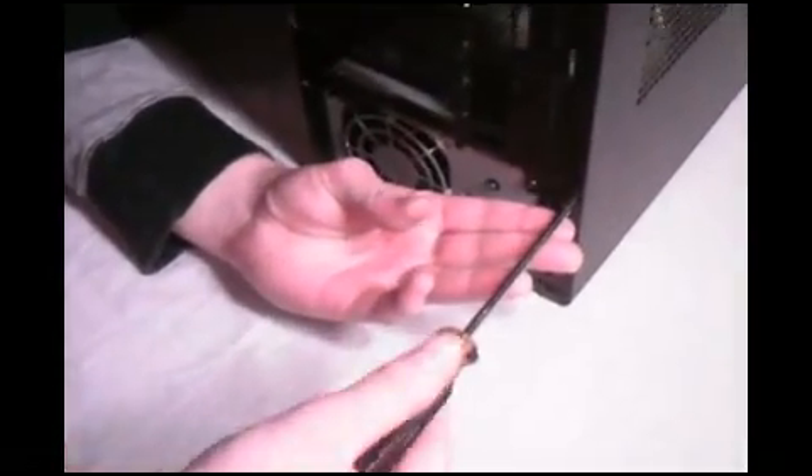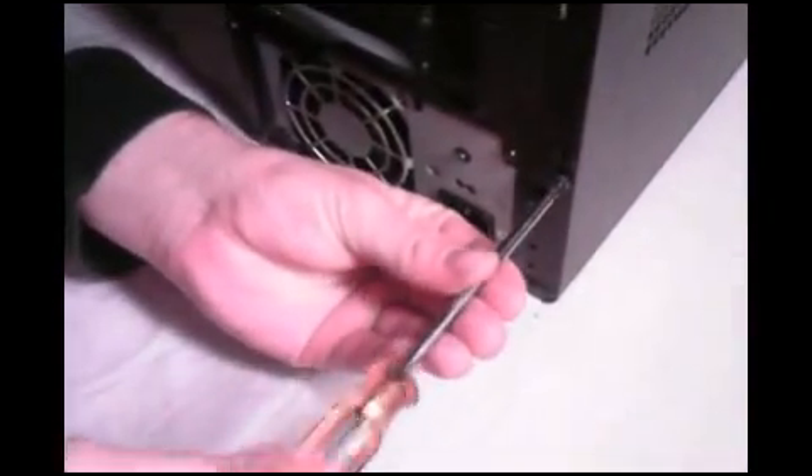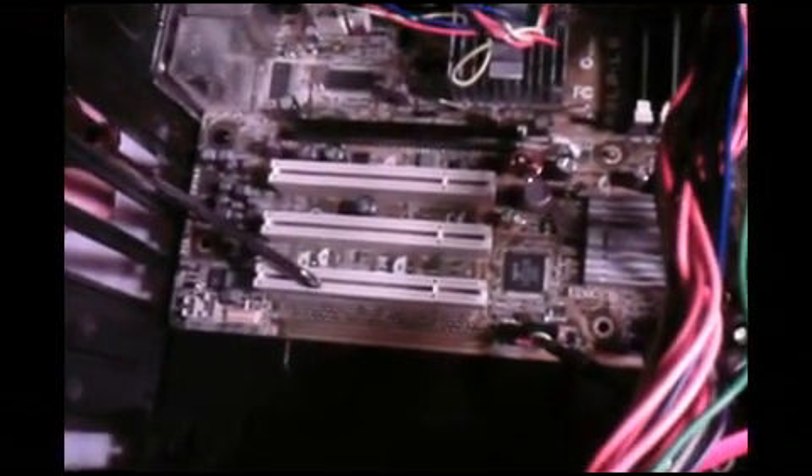First, ensure the computer is unplugged. Secondly, make flesh contact with the computer's metal chassis or frame every once in a while. This will ground out high-voltage static electricity that may have built up in your body. Static electricity can easily exceed 5,000 volts, which can damage the microscopic transistors within the computer's circuitry. Because of this, it is important that you grab all circuit boards and cards on the sides, minimizing your contact with any metal part on the circuit.